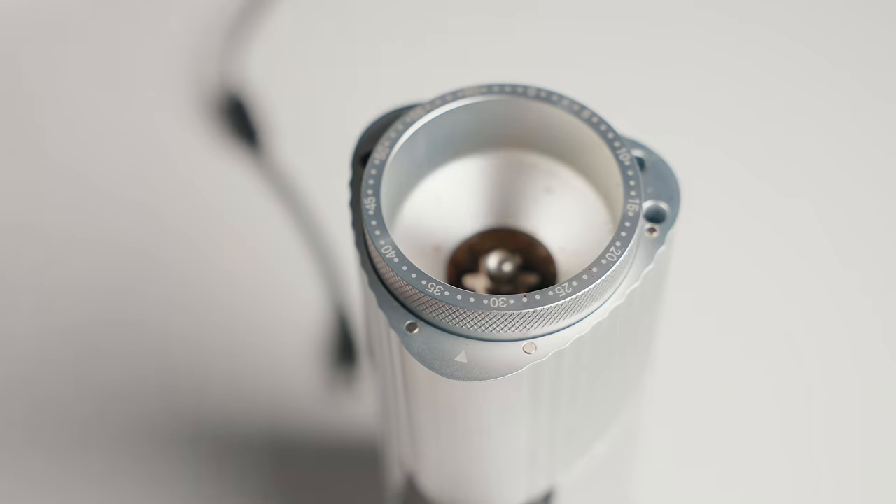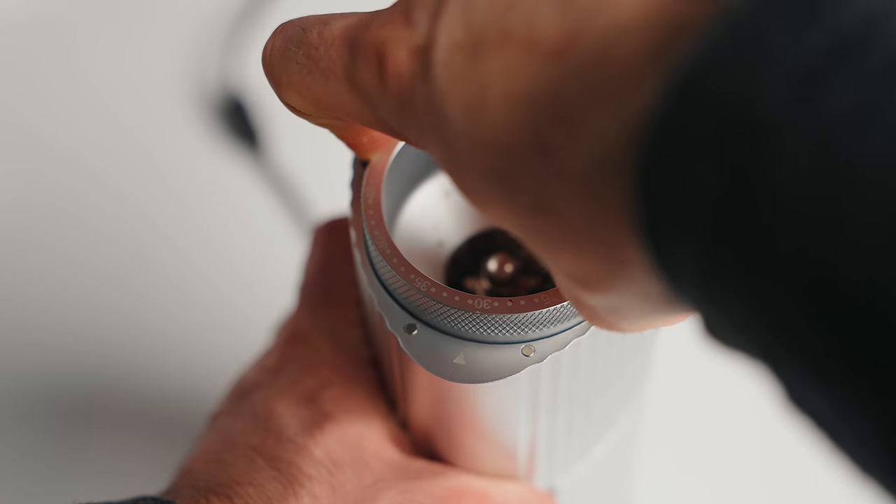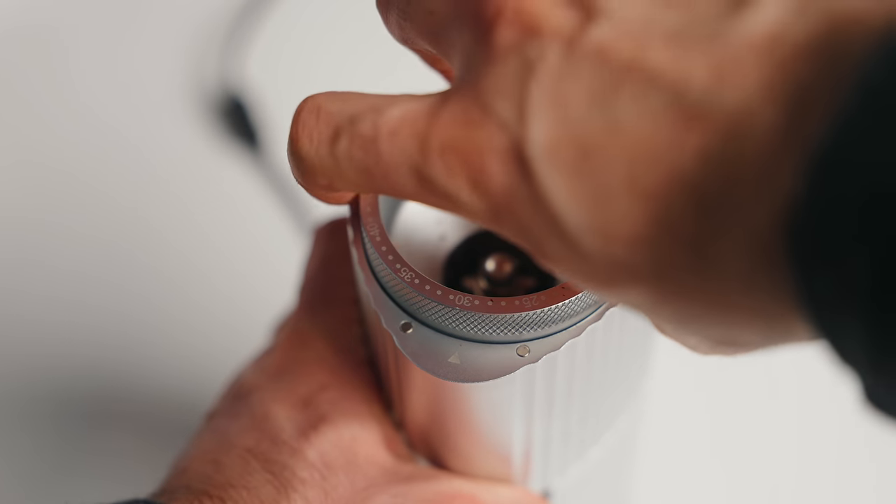So let's start off with some of the specs on this grinder. This is a stepped grinder versus the Lagom Mini's stepless grinder. It feels very satisfying to use, but I have a bit of an issue with it.